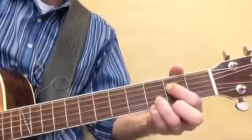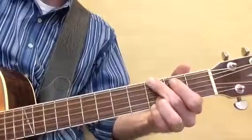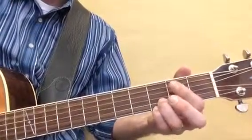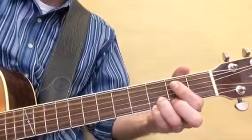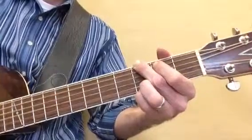Now we're going to walk down to A. Do that again. Back down to A. And a big finish on a G chord. There you go.